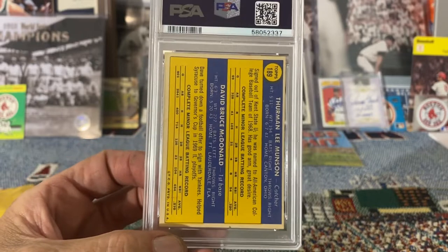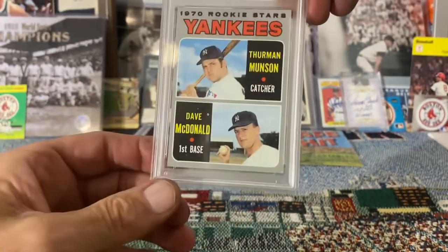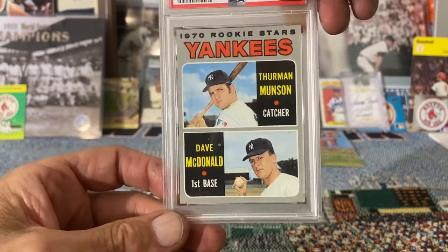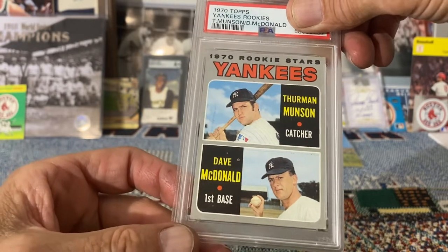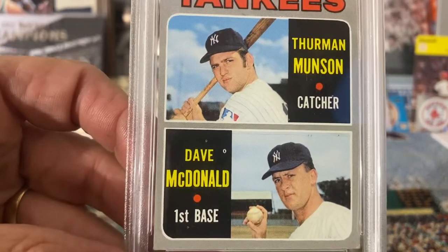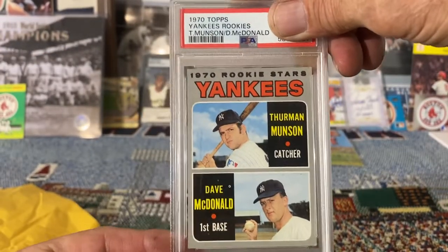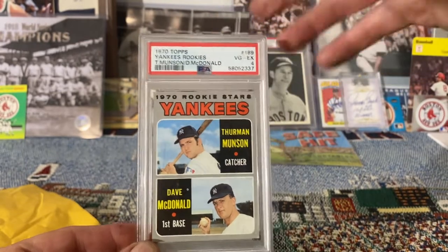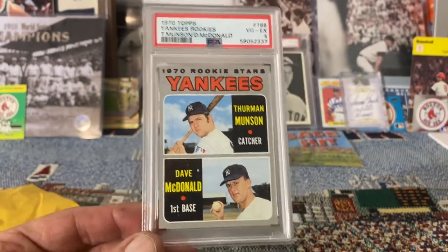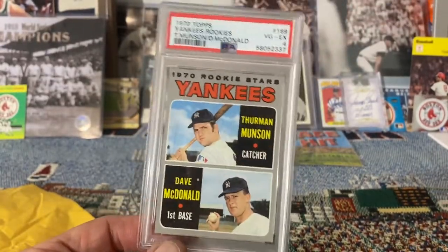Last but not least, we have a 1970 Thurman Munson rookie card. It's off-center but the corners aren't bad. From what I remember there was something going on with the surface like an indent. You can also see a little print defect — a fish-eye — and above the name there's a tiny dot. But it's a Thurman Munson rookie card — it'll probably be a four or five, and it came back a four. That's fine with me. Whatever — it looks great and that's all that matters.